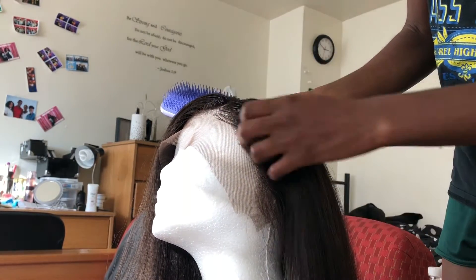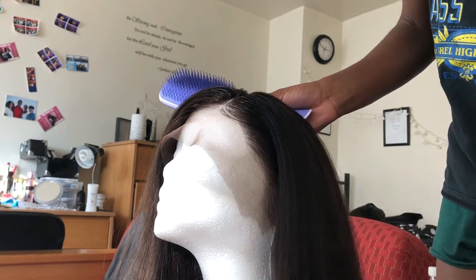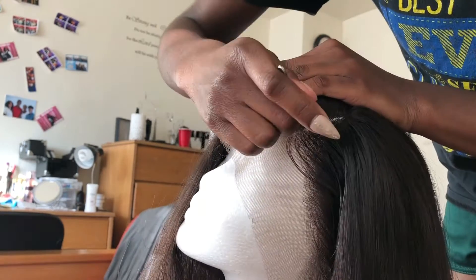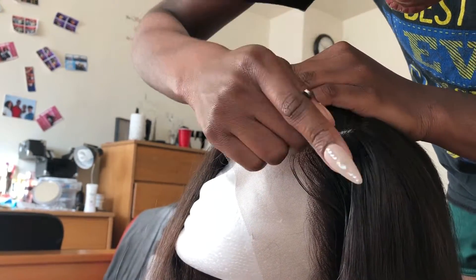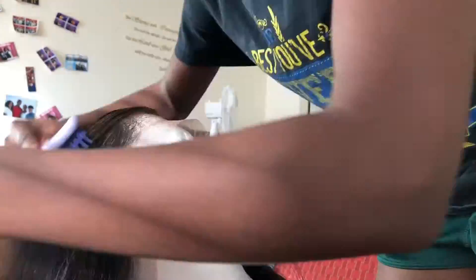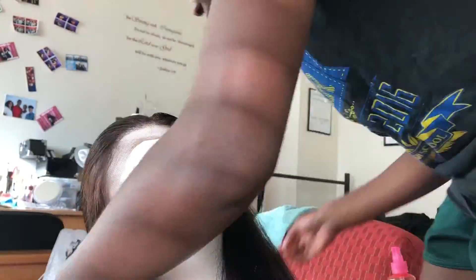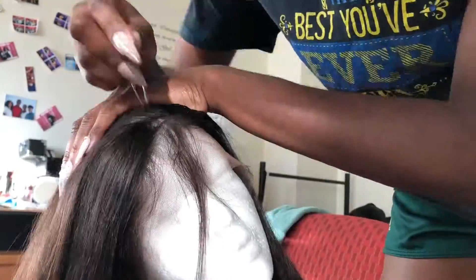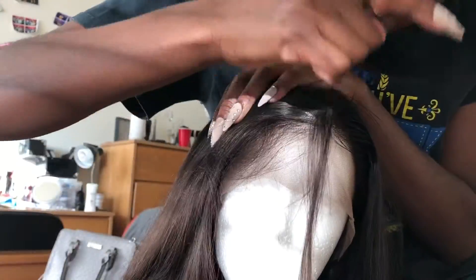I try to pluck closer to the part — the top part is plucked a little bit more than the bottom, because on my hairline that area is thinner. So I pluck that side accordingly. Now I'm going to pluck the part itself, because the part just wasn't as apparent — even though it looks apparent on the mannequin, when I put it on my head it wasn't showing. So I pluck the parting a little wider to make it more apparent. Then I move to the other side and do the same thing: part off the baby hairs, start plucking, and brush it back to see what I'm doing.